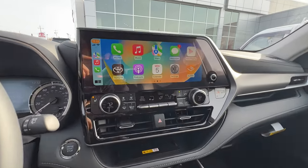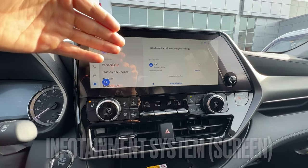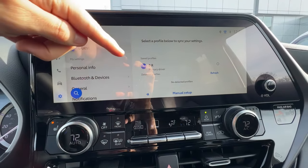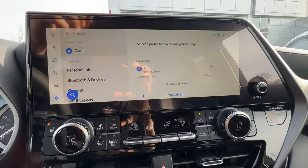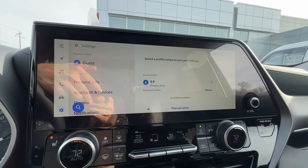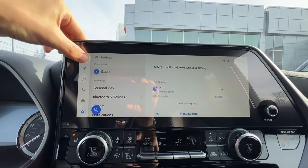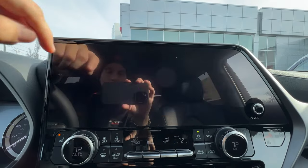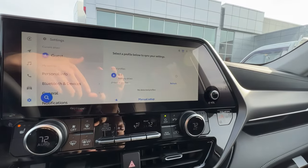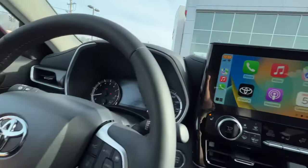Let's finish up with the coveted 12.3-inch infotainment system. When you first get in one of these cars to test drive it, you'll probably just have the option to use it as a guest, which limits what you can do. When you buy the car and want to get connected, it'll give you a QR code or a bar where you put your cell phone number in. It sends a link to your phone and takes you to the Toyota app, where you download the app and create your account with your email and VIN. If you already have a Toyota in the Toyota app, this is very streamlined. The power and volume button for the radio is on the passenger side — they likely did that because you'll be operating everything from here or the steering wheel.